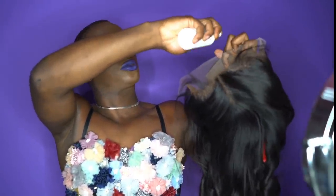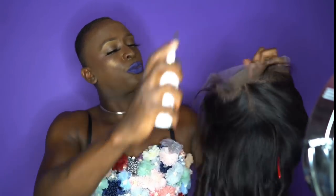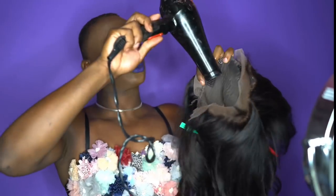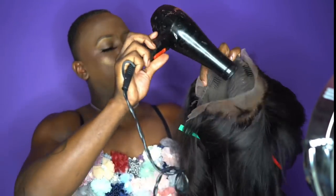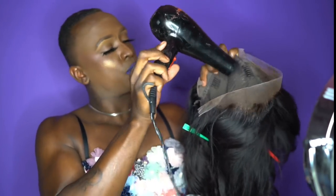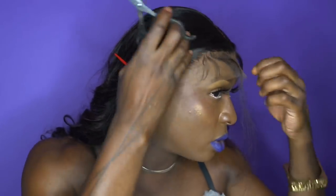I'm going in with my lace tint in dark brown and I'm just spraying her along that hairline. Then what I did was blow dry her down. You do not want to install wet lace onto your forehead. Let it dry so that you can really clock the color that it is, so you can determine if you need to go in with another layer or not. I didn't need to go in with another layer.